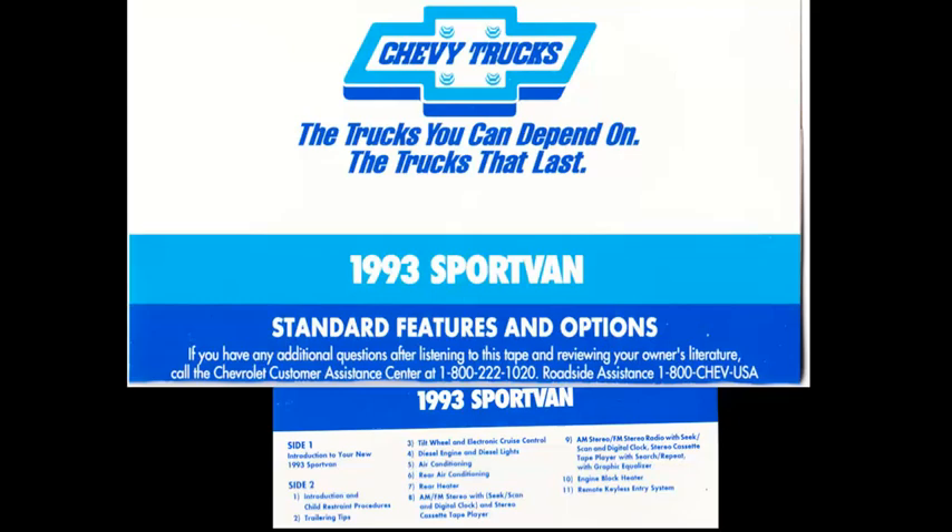On non-air conditioned models, your new Sport Van is equipped with easily operated ventilation and heating controls. To allow outside air into the interior, place the heater control in the vent position. Additional air vents are located in the kick panels. There are two slide levers on your heater. The upper slide lever controls air distribution to either the upper vents, lower heater, or defrost outlets. The lower slide lever adjusts the temperature setting. The defrost mode directs most air to the upper defrost outlets, the heater mode directs most air to the lower heater outlets for maximum heating, and the blend position distributes air between the floor and windshield outlets.